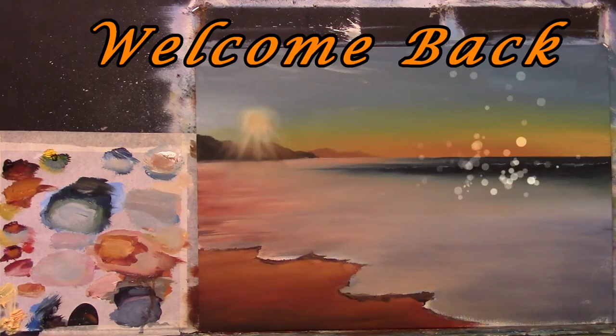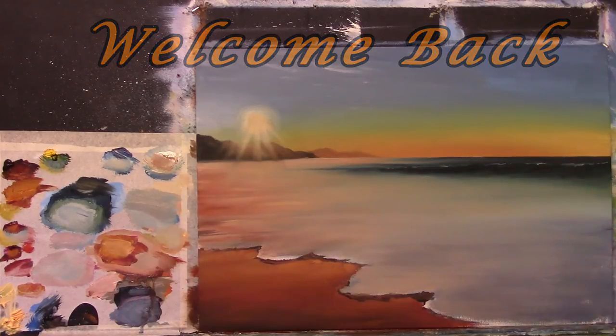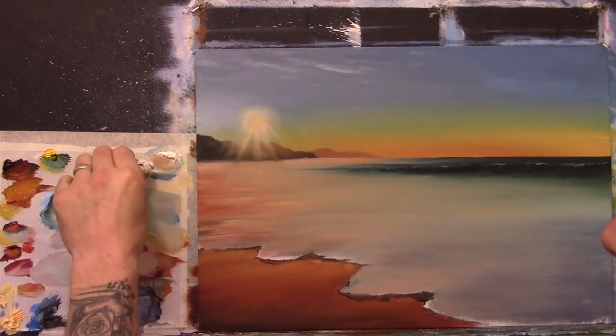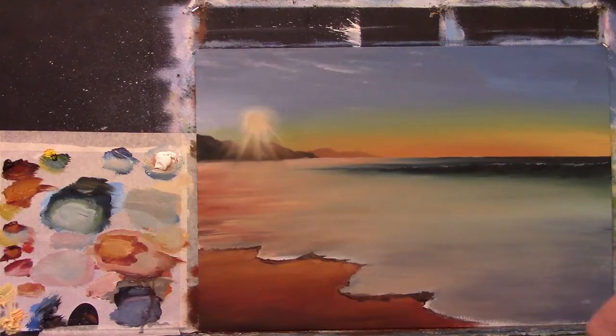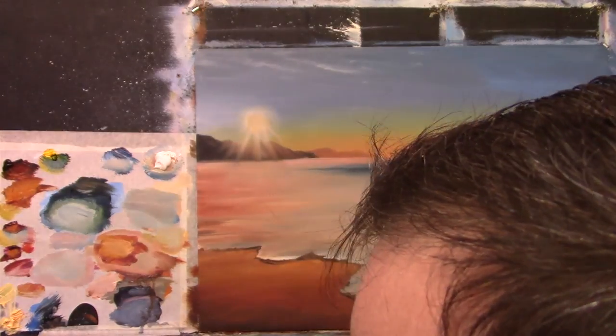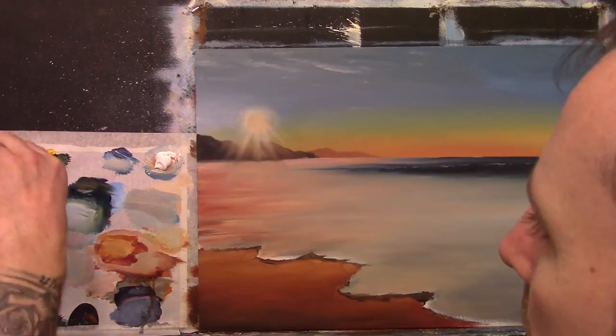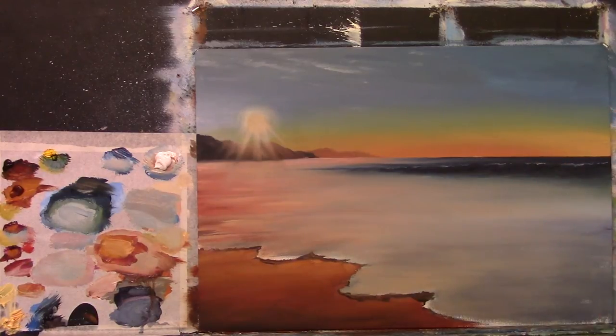Now I'm much happier with that. The next job is I need to get lots of white on my palette — lots of lovely white paint. Let me just check what colors I need. I need some burnt sienna on my palette, so I'm going to get some of that. I think I'm okay for everything else.